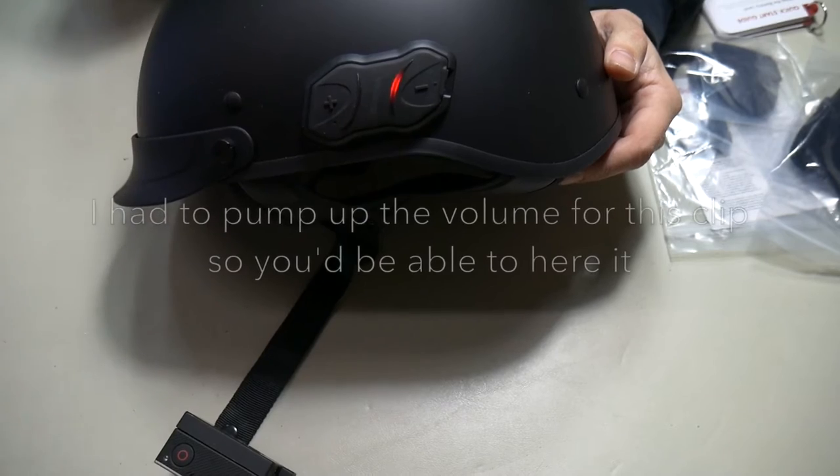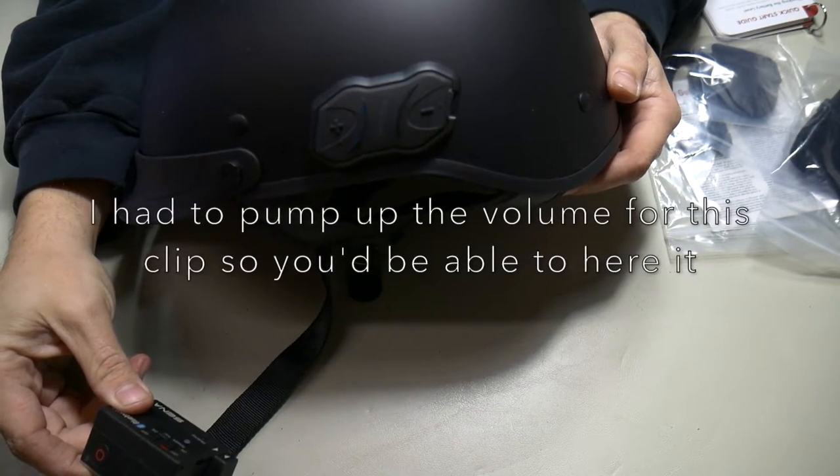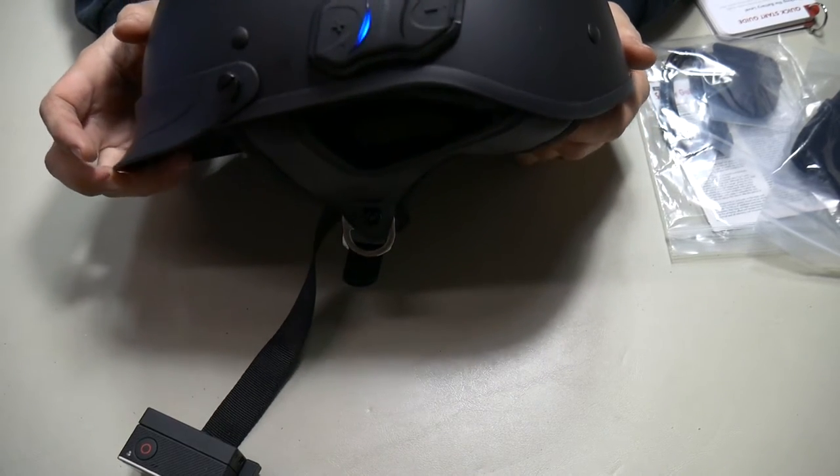Intercom pairing. Bluetooth audio pack connected. So I don't know if you heard that or not, but it did say that the Bluetooth audio backpack was connected.